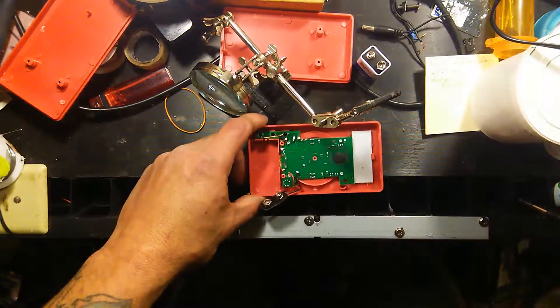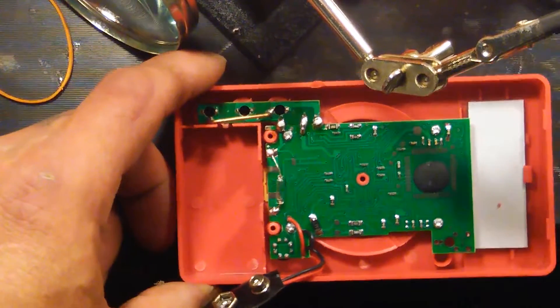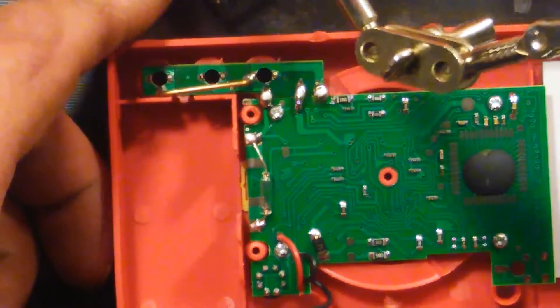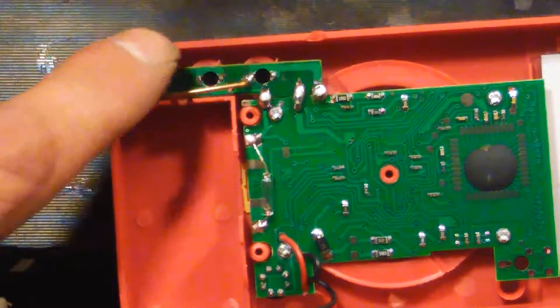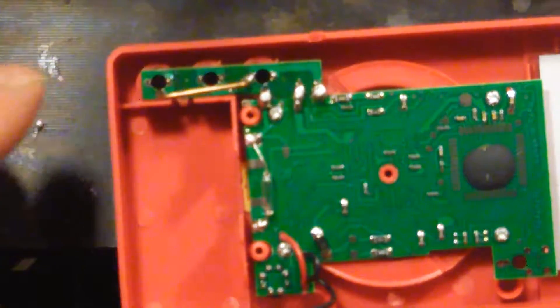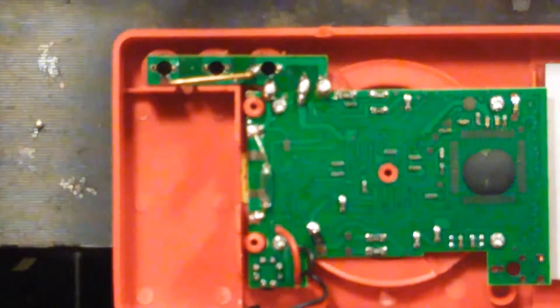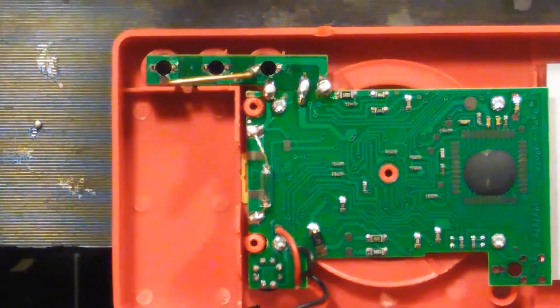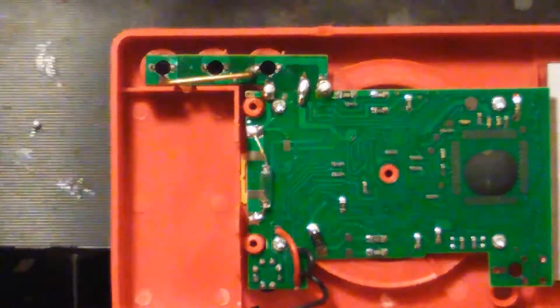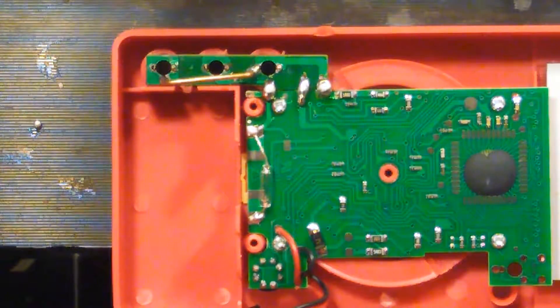Now I'm gonna get down in there and glue around here to reinforce it. Hot glue doesn't work - I've tried it several times. First I gotta clean this flux off the board. Let's see - acetone. Hot glue doesn't work, tried it several times, just won't hold. So we're gonna try epoxy resin from Harbor Freight, ironically.